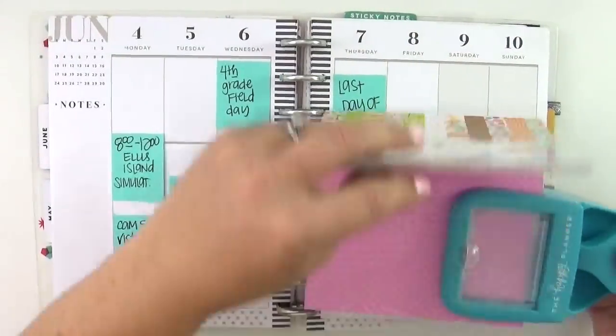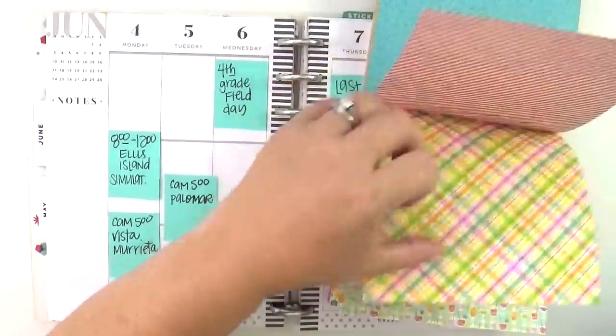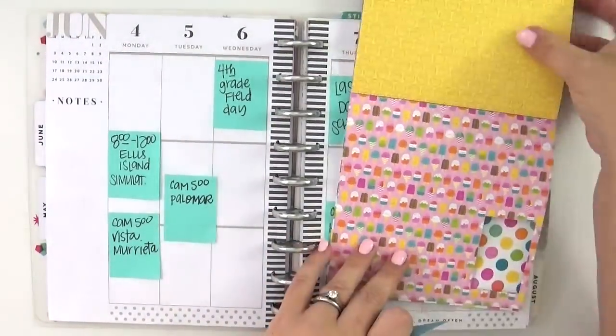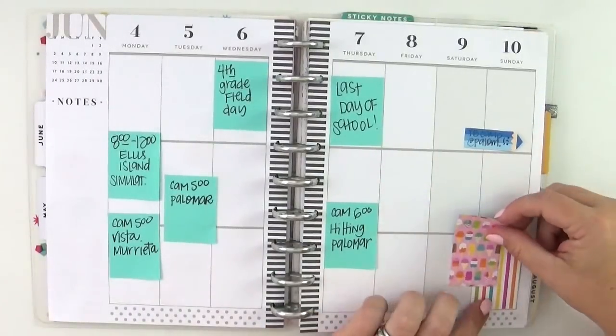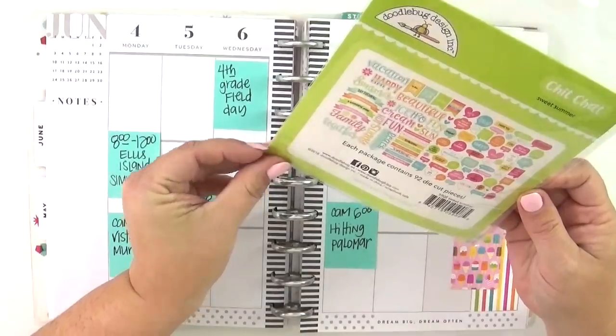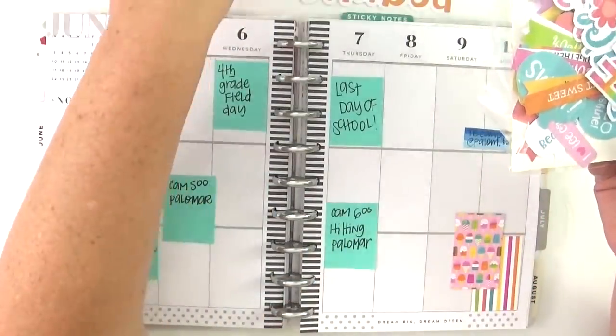I am using the Doodlebug Sweet Summer collection, and right there I'm using the classic size Happy Planner punch with that six-by-six paper pad, which I just absolutely adore. The paper is just amazing — it's double-sided, the patterns are just stinking cute. The thing to note here is that I'm doing something 100% different for me.